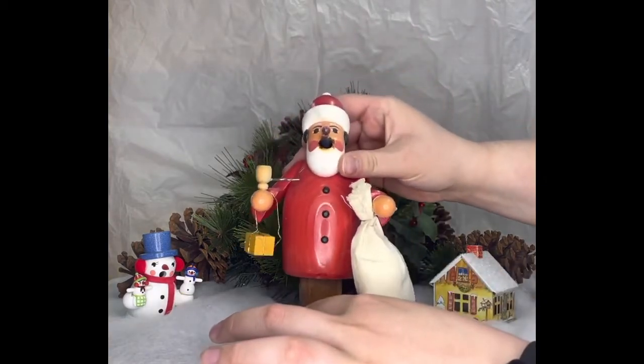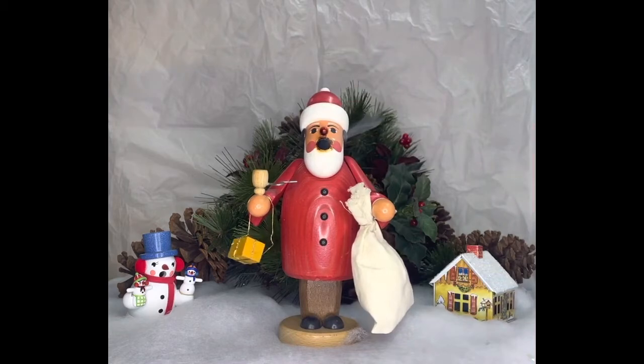It has now been lit, and I've gently placed the top of it back on, and as you can see, the smoke is coming out of the mouth, hence the name smoker.